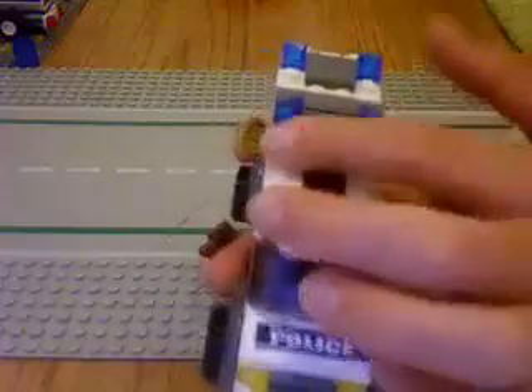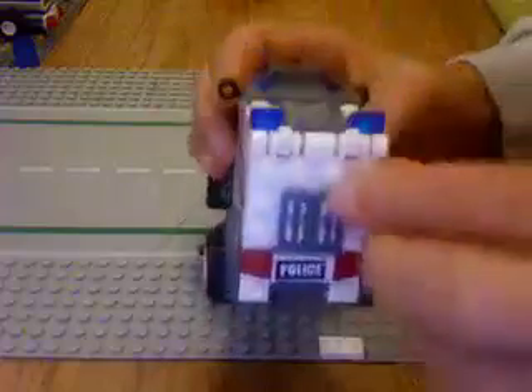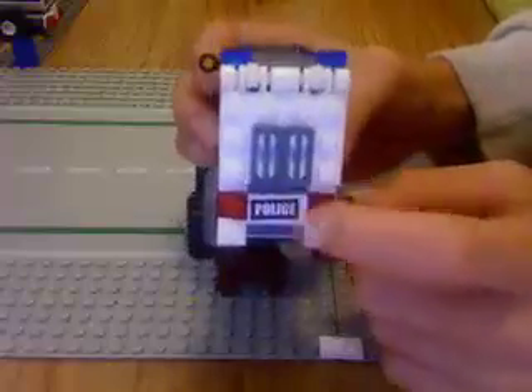And then we have two headlights. Then let's move on to the back. It has two taillights and a police sticker on the back.